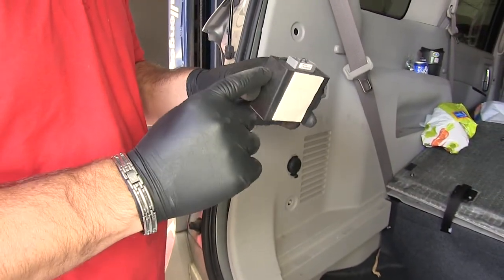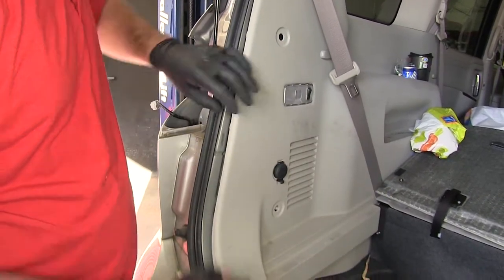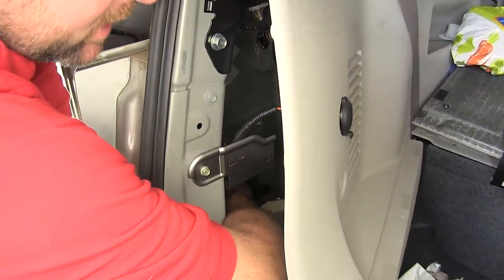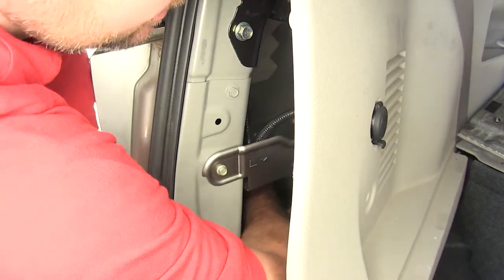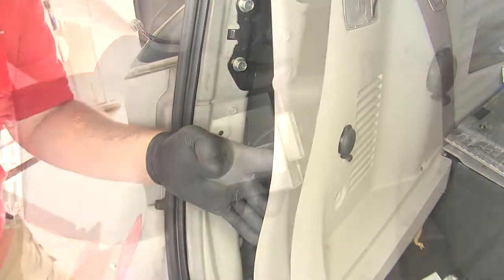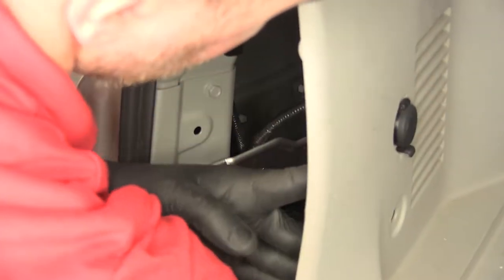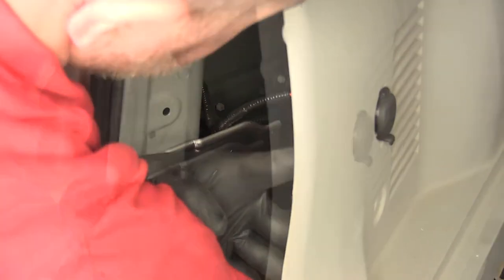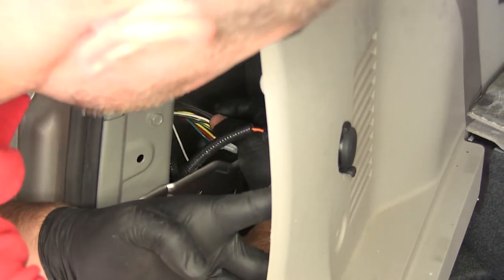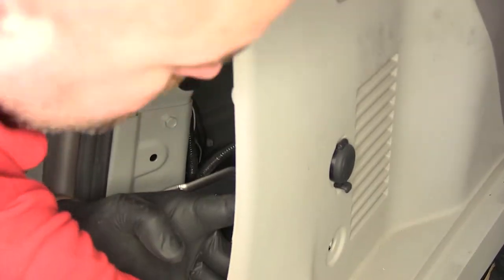Next we want to find a place to mount our black box. You want to make sure that it's flat and it's clean. So what we're going to do is once you find your spot — which right here against this panel on the backside I think is going to be a pretty good spot — you're going to make sure you take some alcohol and paper towel and wipe it down. Make sure it's good and clean. Now we're going to remove this paper, make sure you press it into place, then you're going to take your gray plug on the back of your wiring harness and plug it into the black box. Push it in until it clicks.